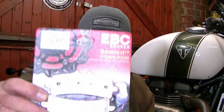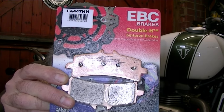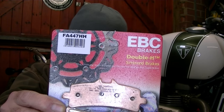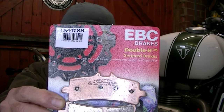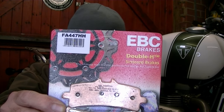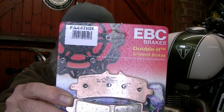The pads that I'm going to fit are these, which are the EBC double H rated sintered pads. The EBC reference number for this bike — the Scrambler 1200 XE with the Brembo radially mounted brakes — is FA447HH, and obviously the HH is for the double H rated pads.